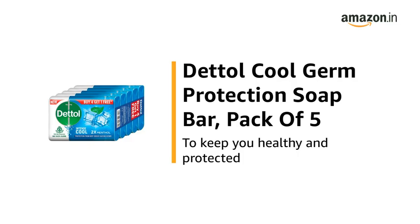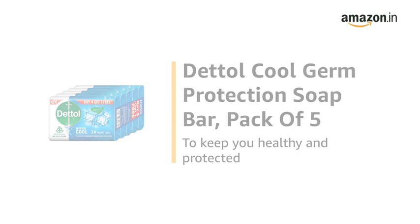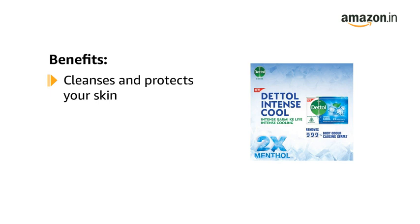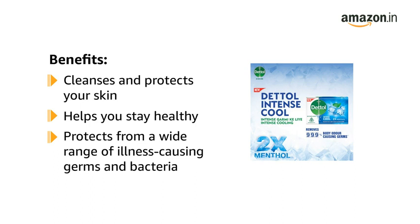This is the Dettol Cool Germ Protection Soap Bar, Pack of 5, to keep you healthy and protected. The Dettol Cool Germ Protection Soap Bar efficiently cleanses and protects your skin, helping you stay healthy every day. It helps you protect from a wide range of illness-causing germs and bacteria.